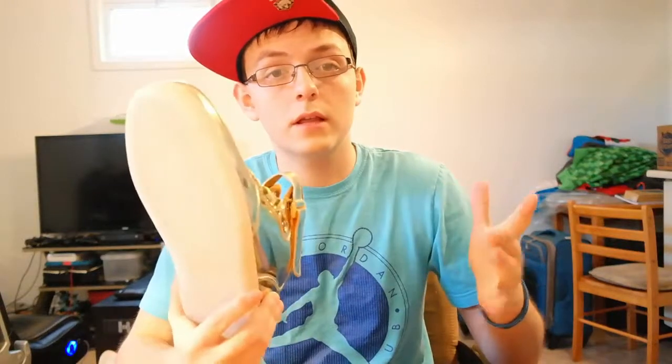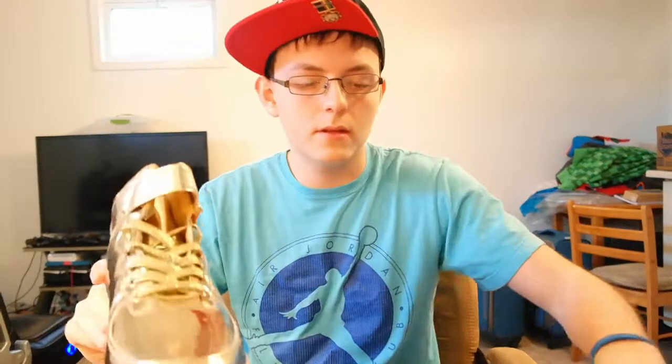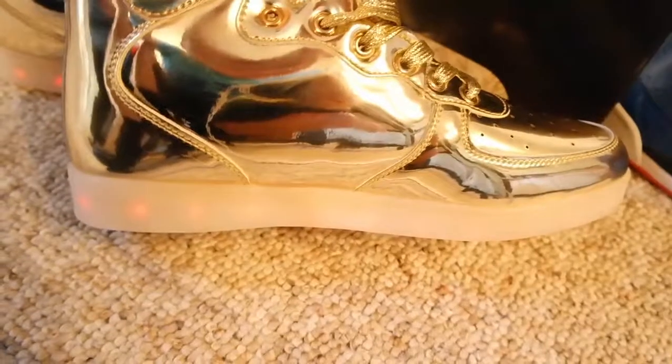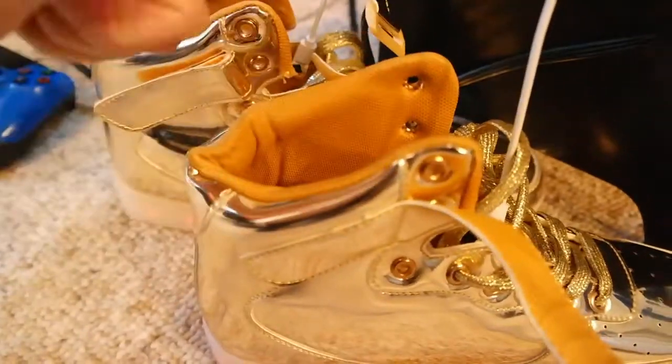So let's go ahead and charge these up. I don't know if they're already charged or not — I'll see. And then I'll show you what they look like on the feet, or just right here in my hand, probably on the feet too. See you in like 2.8 seconds. So when they're charging, there's a little red light — it's a little battery indicator, I believe. They might turn green when they're done. I will be back to show you what they look like on the feet and all the colors you can change.